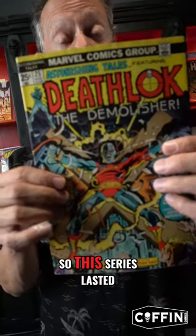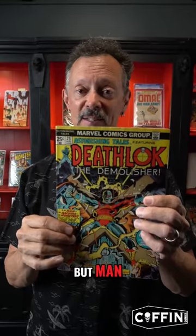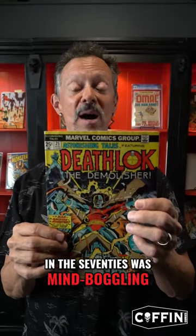This series lasted, I think, until issue 33 or 34, and Deathlok has reappeared ever since in the Marvel Universe. But man, this original stuff to read as it came out in the 70s was mind-boggling.